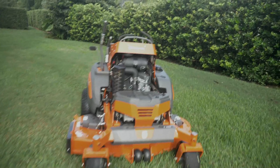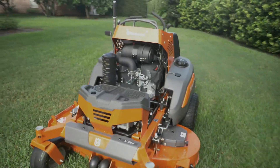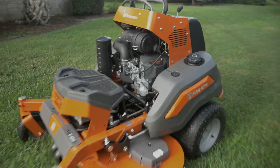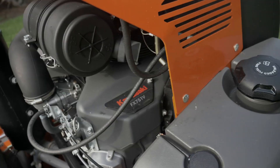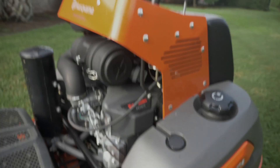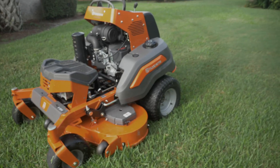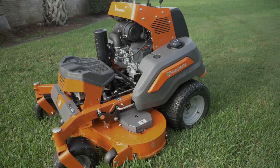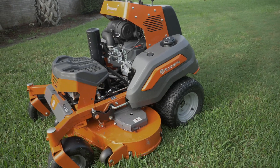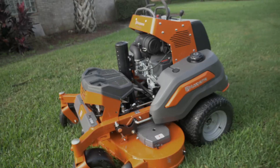All right, guys. So this right here is the Husqvarna V554. This is a 54-inch stand-on mower by Husqvarna, and it has the Kawasaki FX751V. This is a carbureted engine — it's not fuel-injected. You guys have seen me talk about this mower before, and we've come back around to it because I really did enjoy it. I demoed the mower for a few days. This time we get to hold on to it for much, much longer.